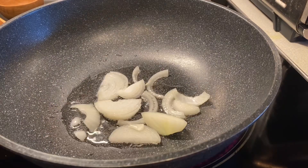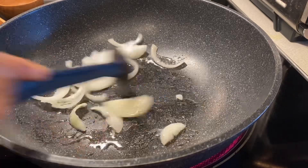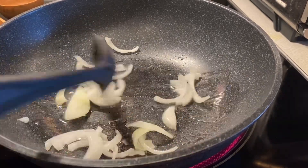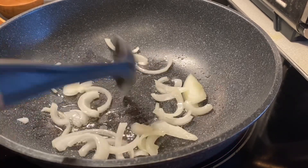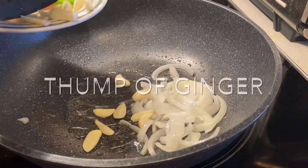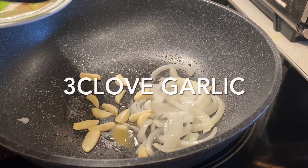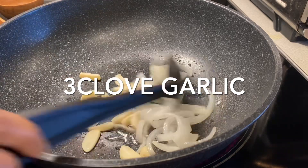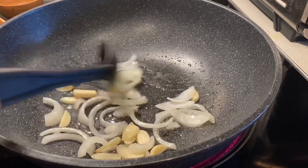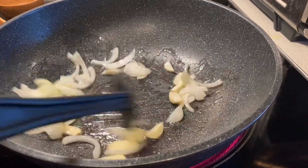Add one half onion sliced and stir it very well — make sure the onion is cooked. Then add some sliced ginger and three cloves of garlic, sliced. Stir it well.